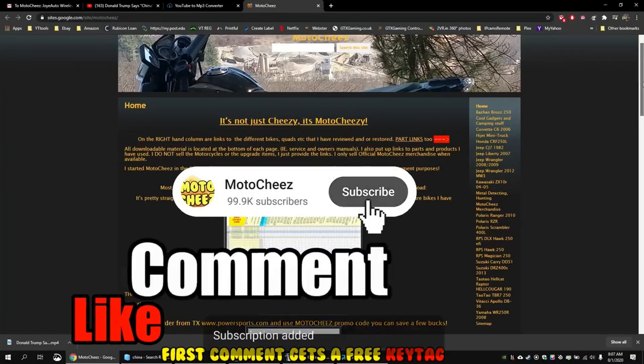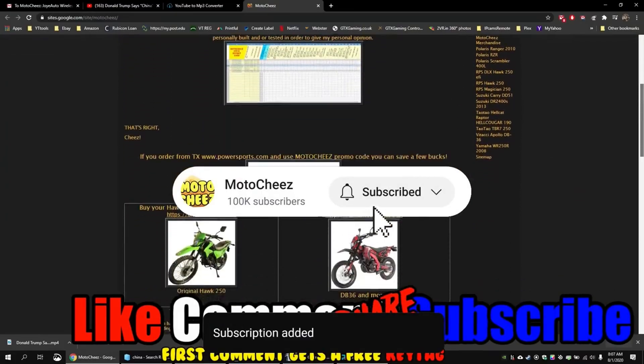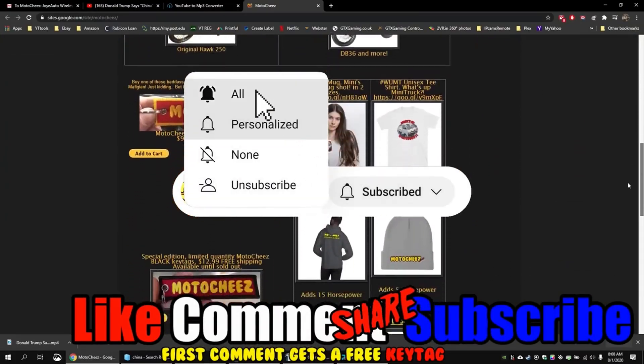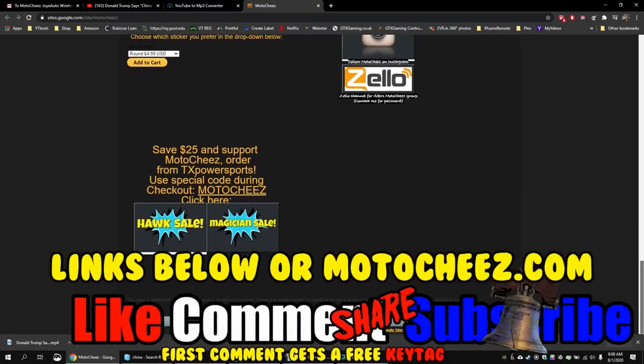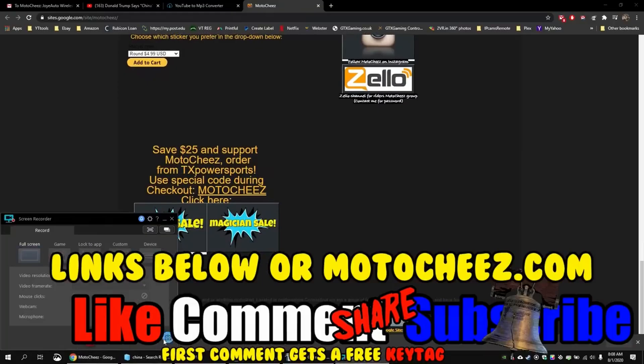Don't forget to like, comment, and subscribe — we'd love to hear what you have to say. Hit that bell if you want notifications on new videos. Links for products used are in the description and on motoshies.com. Thanks for watching.